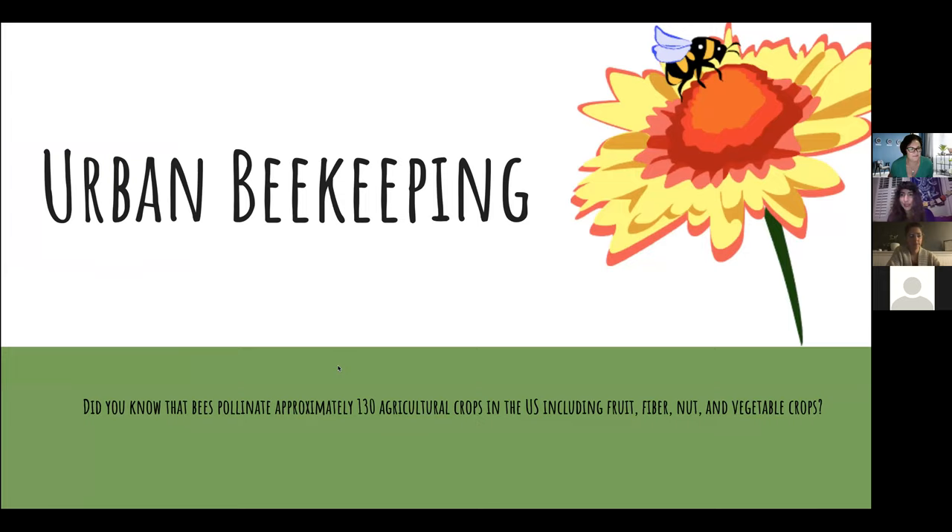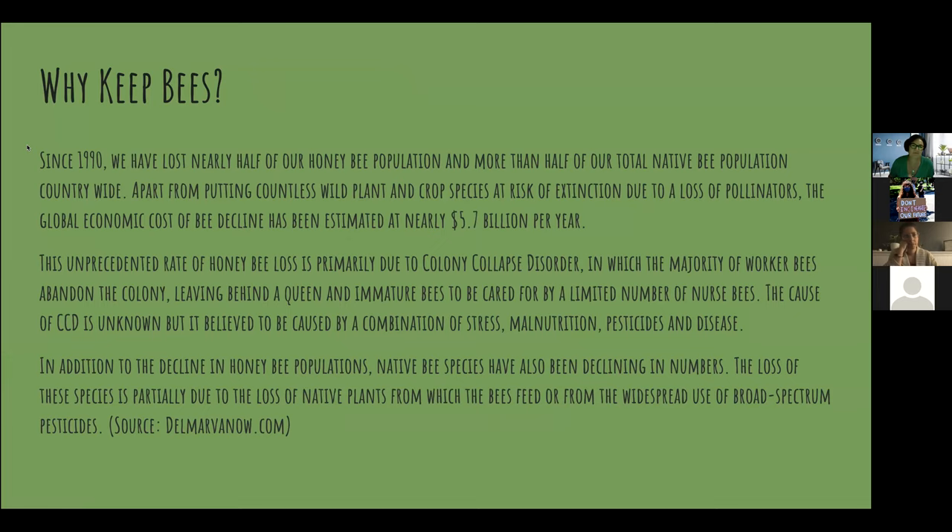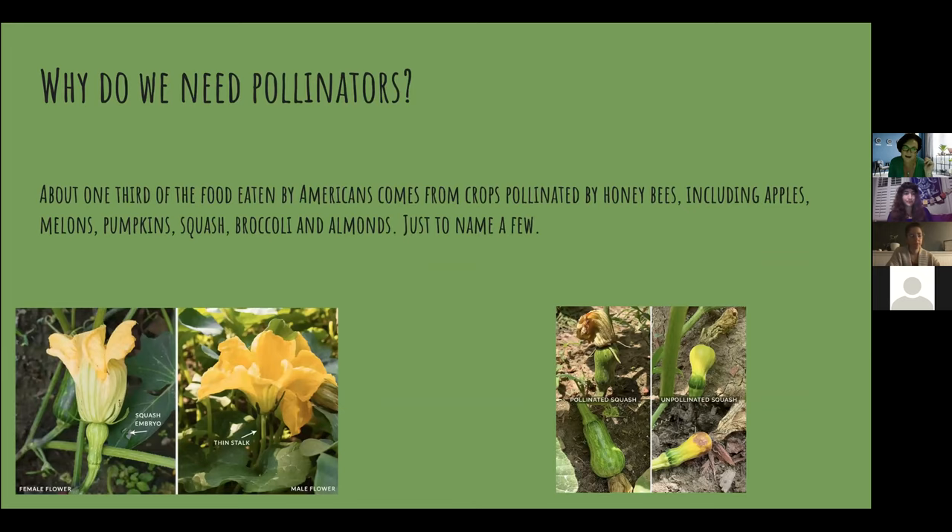My lecture tonight is about urban beekeeping — it's really more of just a discussion. The first thing I wanted to say is: did you know that bees pollinate approximately 130 agricultural crops? So why do we need pollinators? We need pollinators to pollinate our crops.